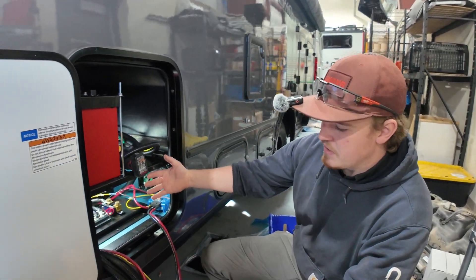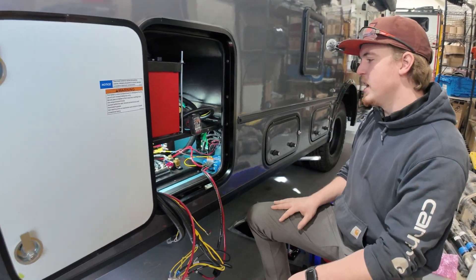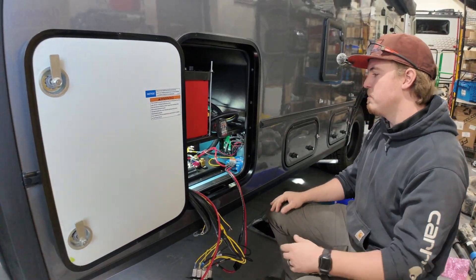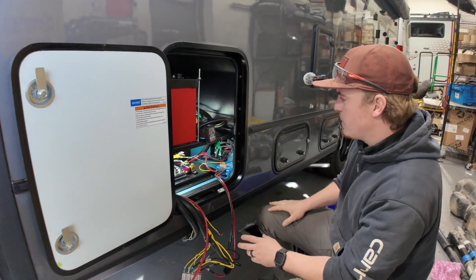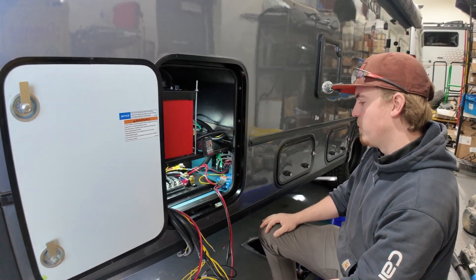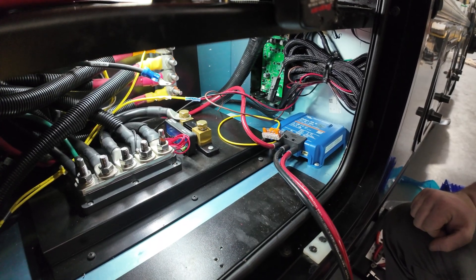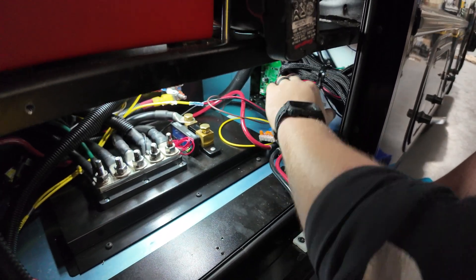I've already begun installing a little bit. All that was really done was this faceplate comes out. You can hang all the fuses and everything down here out of the way. I went ahead and did some compartment cleanup, made sure all the wires were straight and everything was good to go and that I had room to run my wires through. So we're going to start by mounting the unit. I picked this spot right here — it's out of the way, very simple.